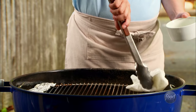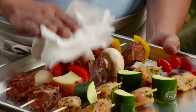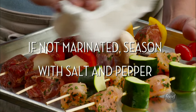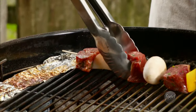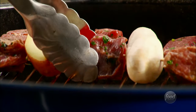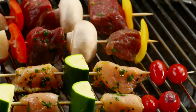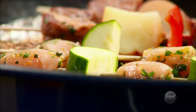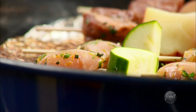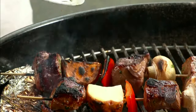Oil the grill and wait until the oil smokes, then pat the kebabs dry. Place them on the direct heat side of the grill with the skewer ends resting over the foil, and space them out to cook evenly. Don't move them — let the grill do the cooking. When the bottoms look slightly charred and they release from the grill, turn the kebabs.